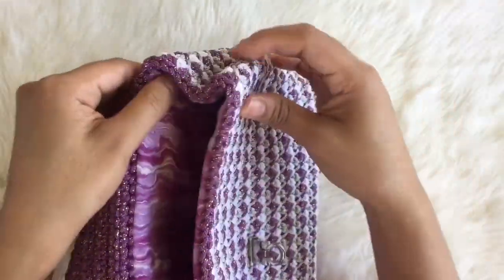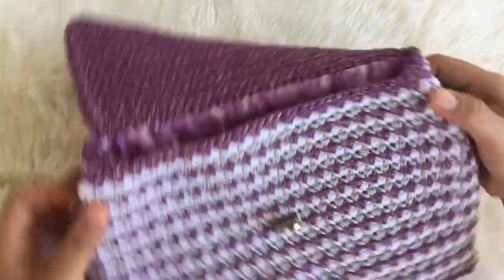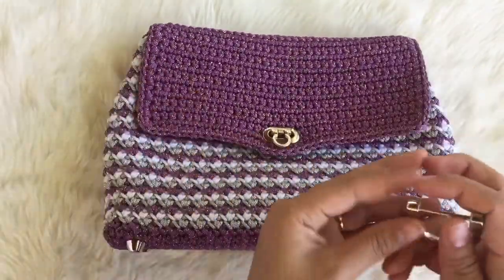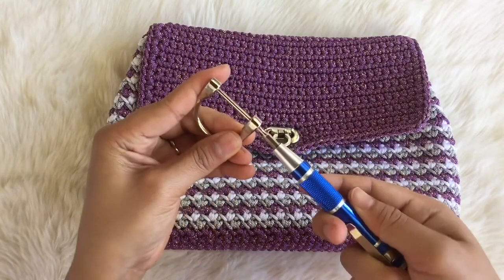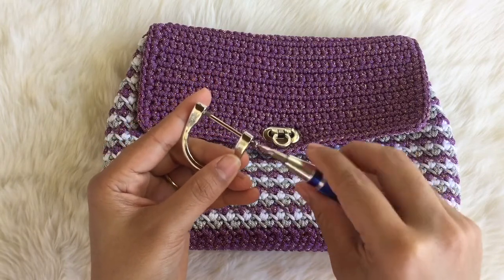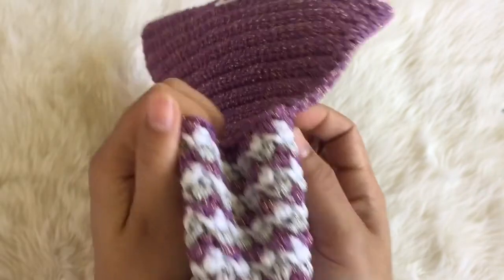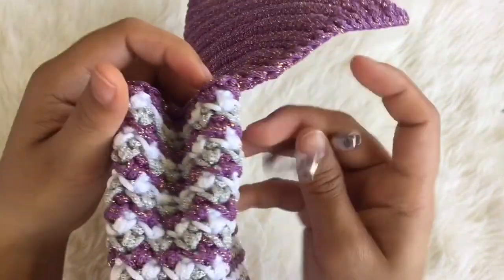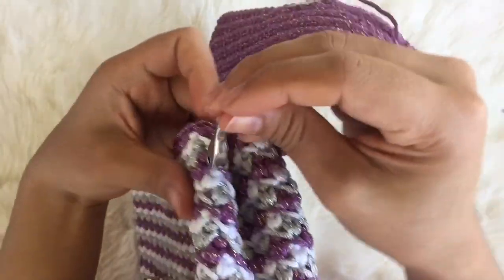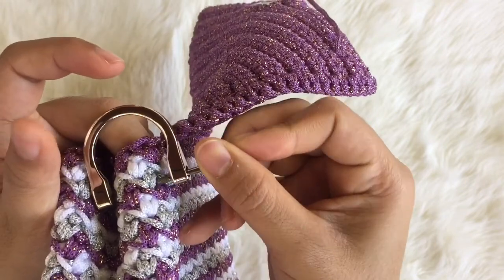For the side of the bag, bring the loop — I'm not sure what to call it so I'll just call it the loop. Your loop and my loop don't have to be the same. Take it out and put it around here — put this part in here and go through the back like so.